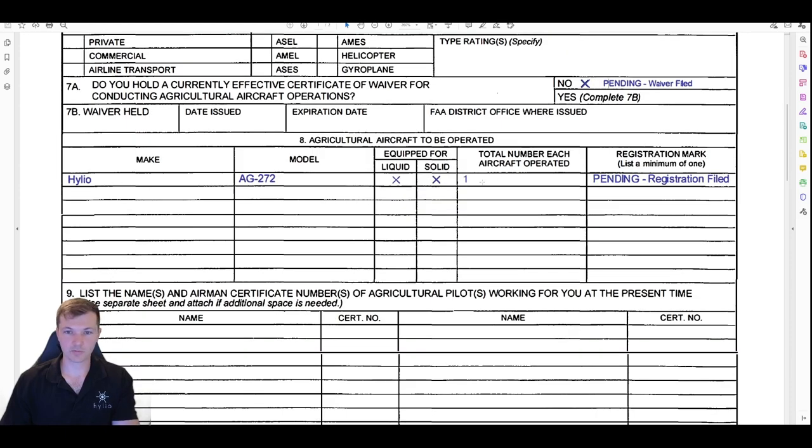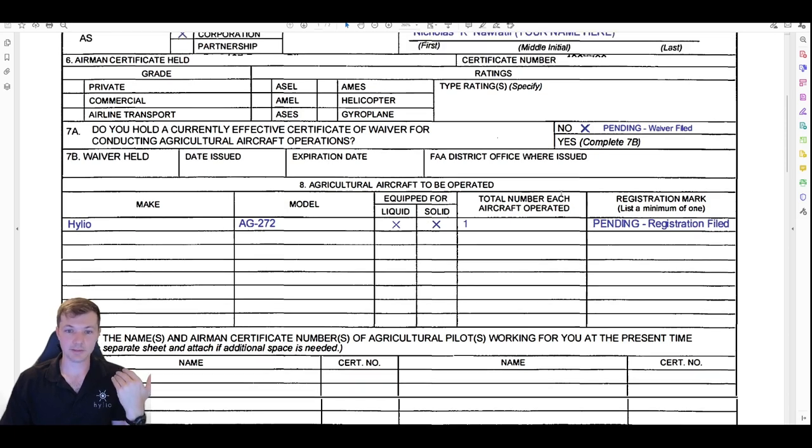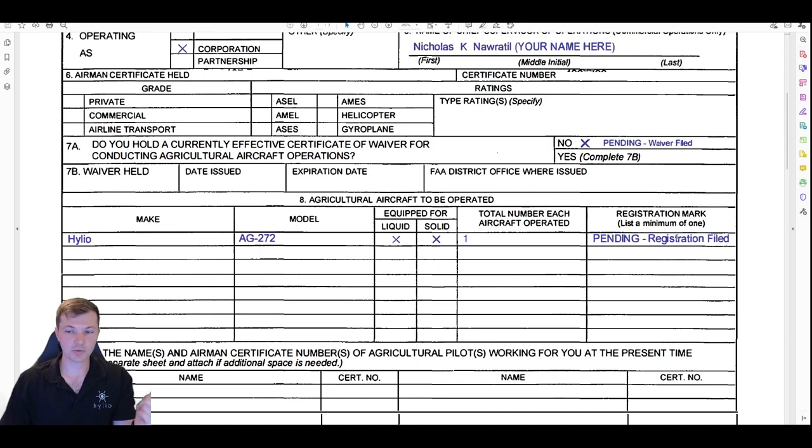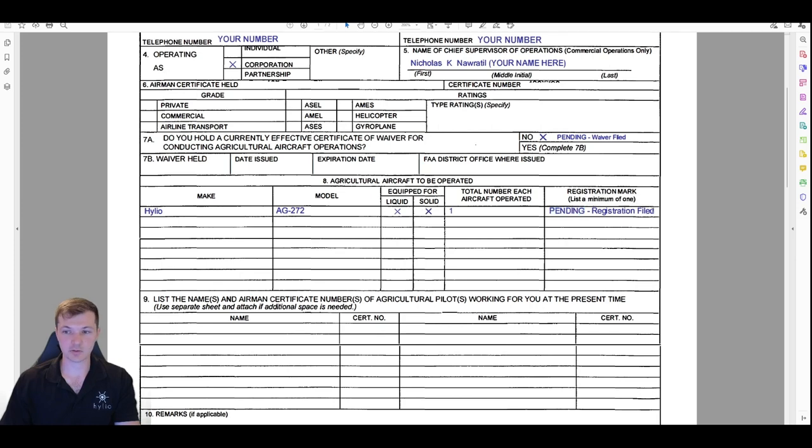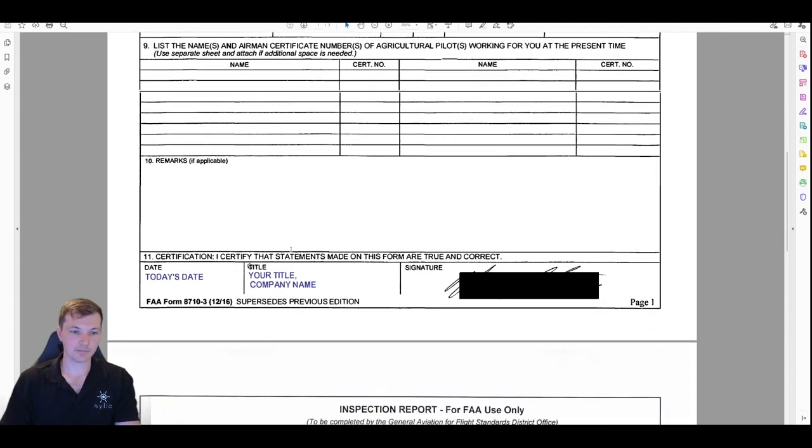For 'do you currently hold a certificate or waiver,' put 'no' and 'pending' — unless your 44807 has already been approved, in which case you can fill that in. For 'aircraft to be operated': put liquid and solid, even if you don't have a solid spreader — it doesn't make any difference and it allows you to use a spreader if you ever get one. For number of aircraft: put one. For registration mark: this is not your serial number, it's the N-number they give you when you registered. You can put 'pending' here if you've already filed your registration.